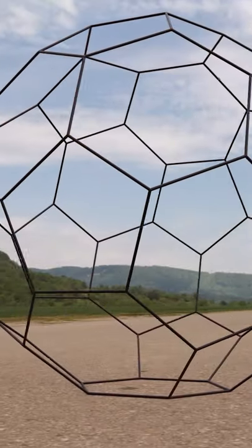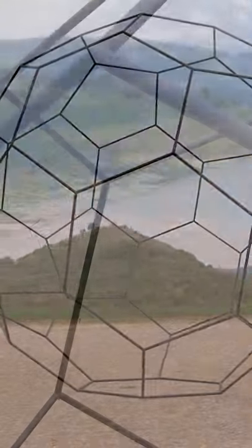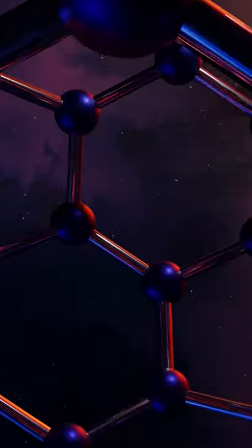A frame made of ultralight and stable material in the form of a fullerene could withstand the forces of a vacuum. An ultralight, airtight and tear-resistant film is stretched over this frame.